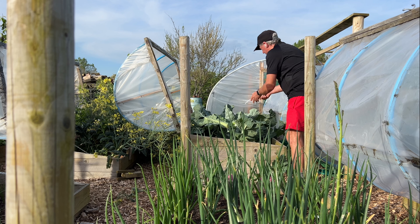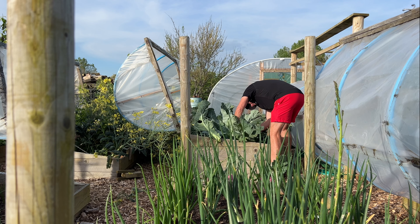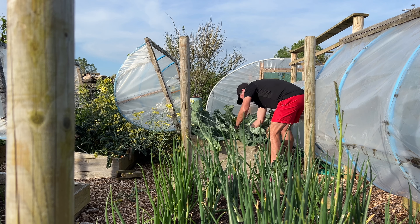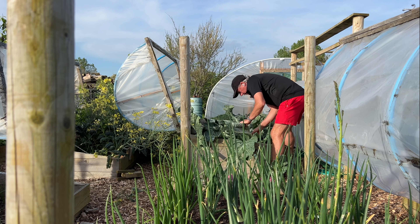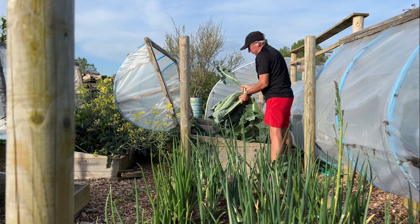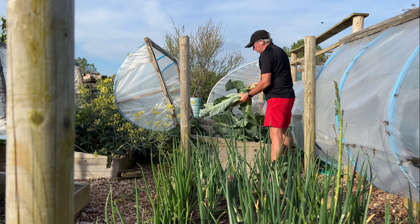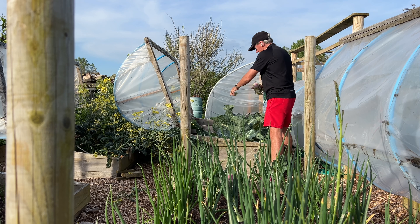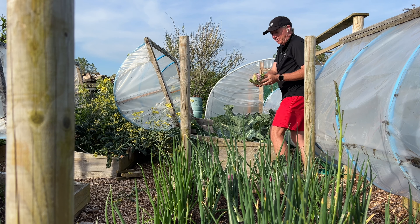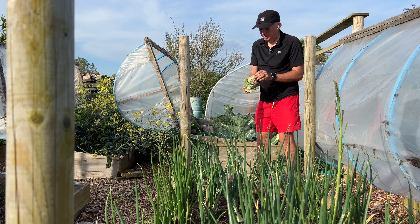I've got to take this one out as well unfortunately — this one has not thrived, because not everything succeeds in gardening. You have to take the successes and the failures. Small but perfectly formed.